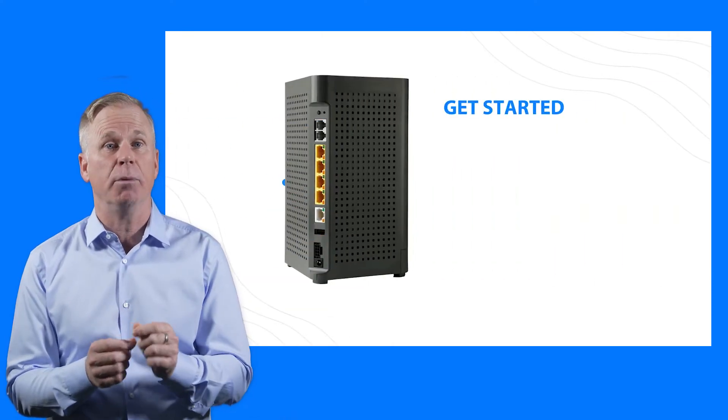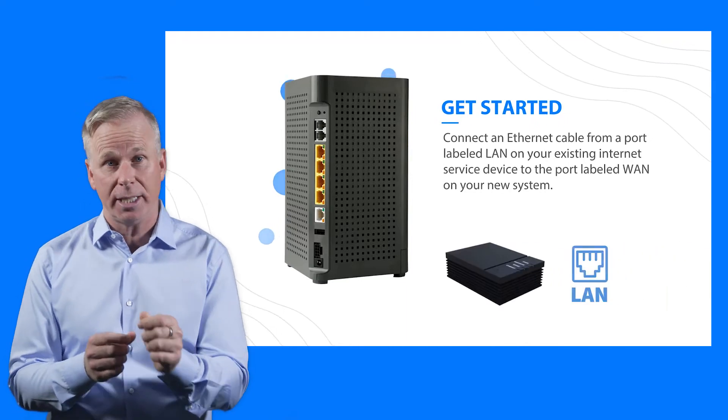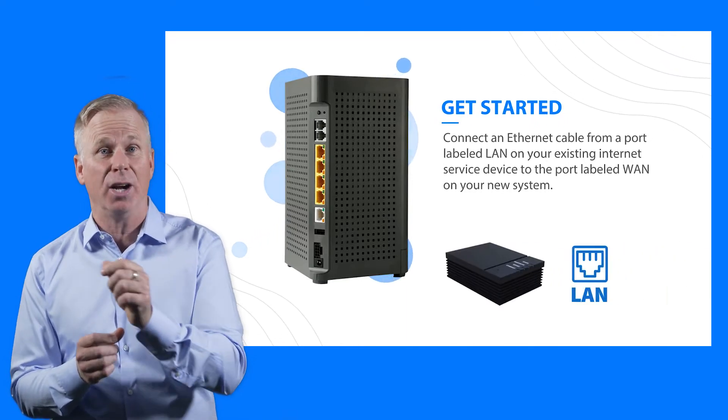Next, connect an ethernet cable from a port labeled LAN on your existing internet service to the port labeled WAN on your new system.